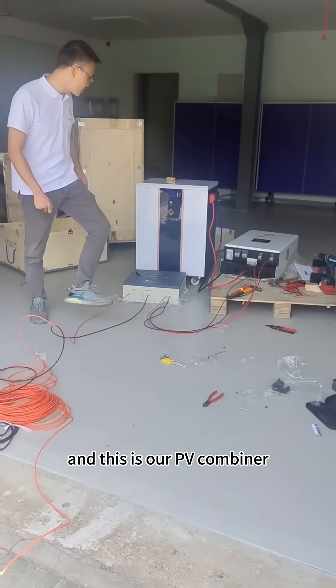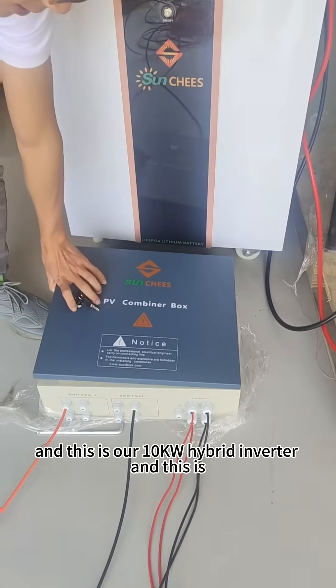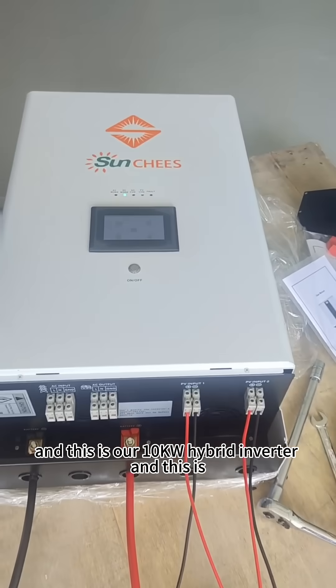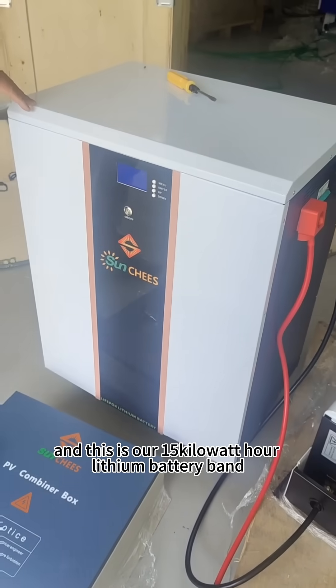This is our PV Combiner. This is our 10 kilowatt hybrid inverter, and this is our 15 kilowatt hour lithium battery bank.